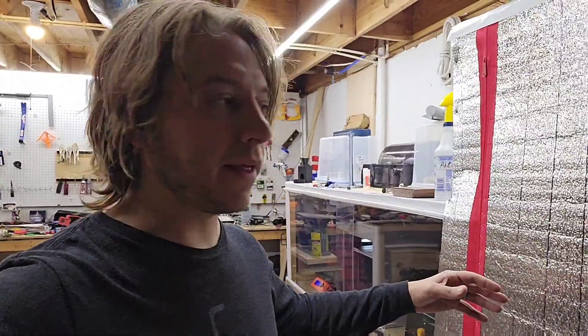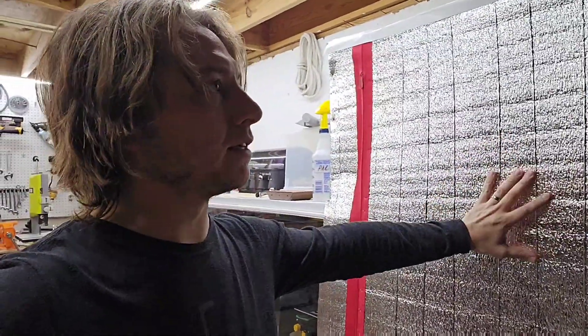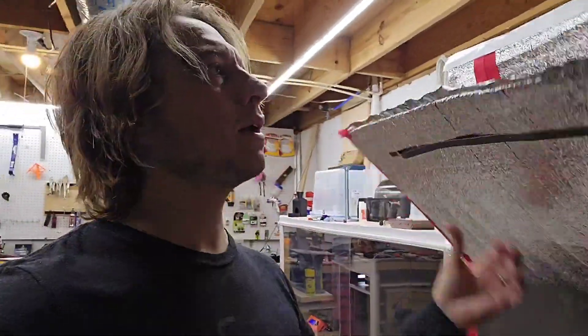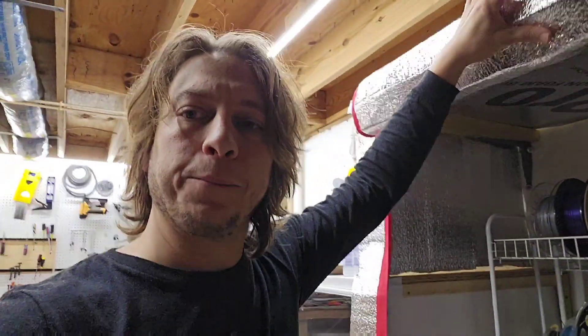Hey everybody, Andy Brady. I've been messaged by quite a few people asking for an update on the enclosure that I designed and for my filament drying and keep-filament-dry environment that I created. I figured I would just kind of update everybody on what's going on here — the pitfalls, the good, the bad, the ugly. Let me turn this camera around and show you what's going on in here.